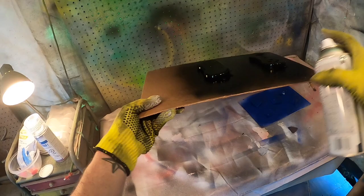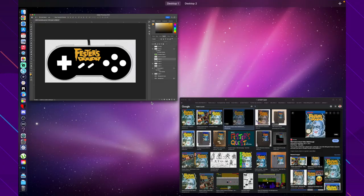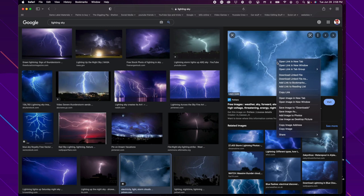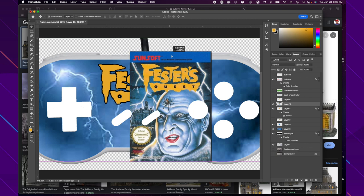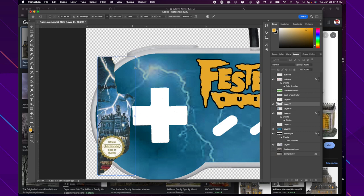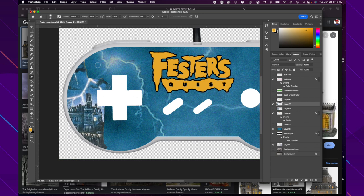While that's drying, we're jumping onto the computer to design the actual overlay. Here's the box art for Fester's Quest — just grabbing an image from Google and bringing it into Photoshop. I want to get that logo and there's some lightning in the background, so I'm thinking I can add that to the design. I'm trying to match the color on the box art by playing with the sliders. I'm also adding the Addams Family house in the background, cropped to fit the controller, positioning it carefully around the d-pad area.